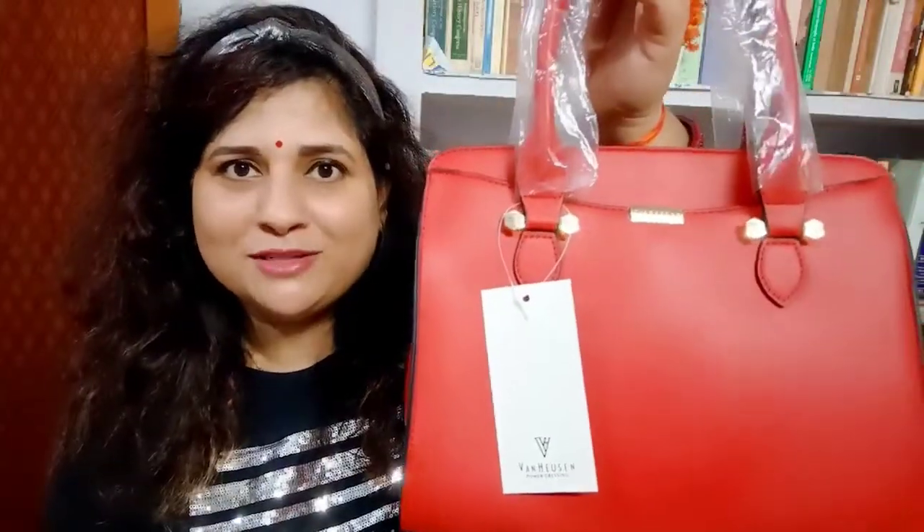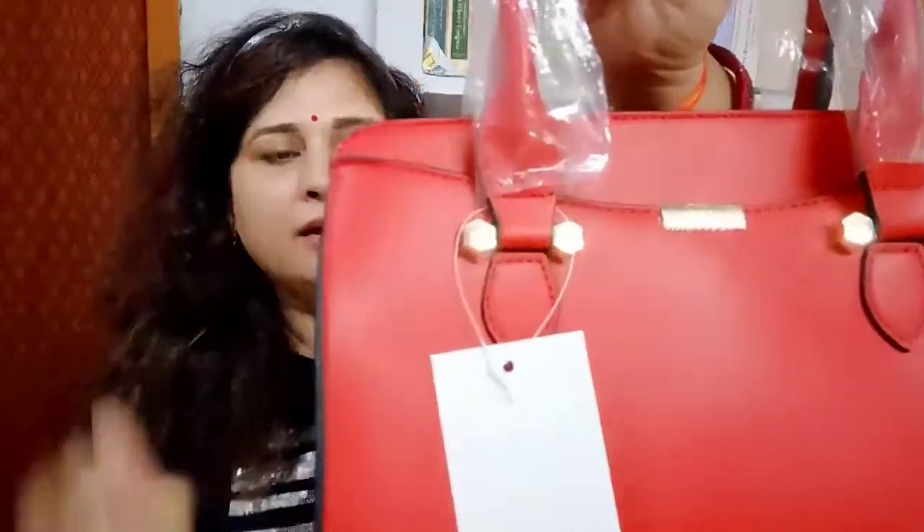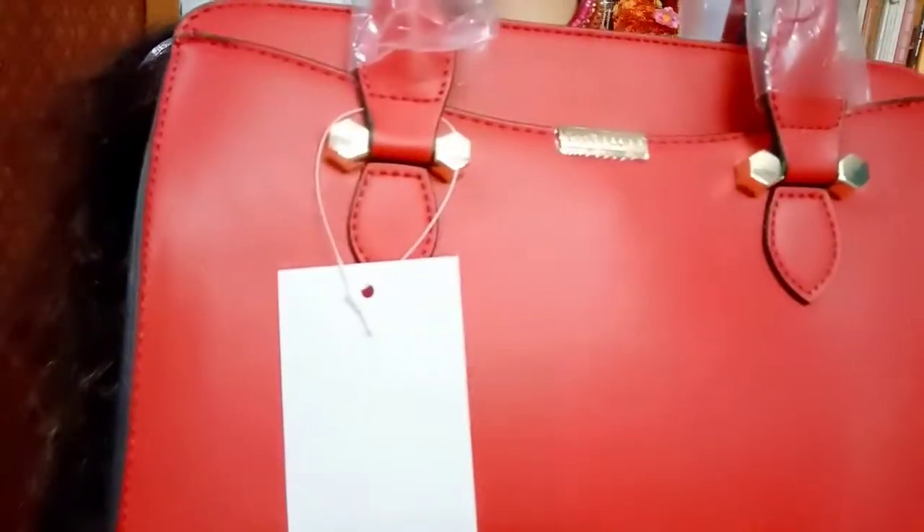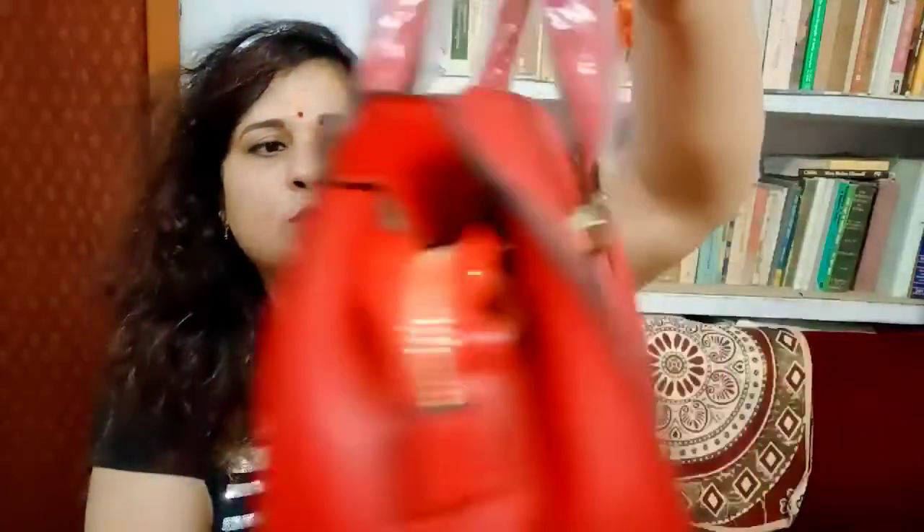The handles are very classy. They are very properly stitched and they give a very nice grip to your hand. So here is a very good finish in terms of finishing and stitching.